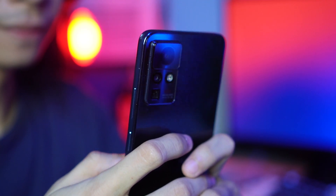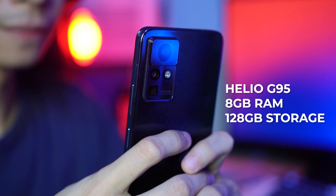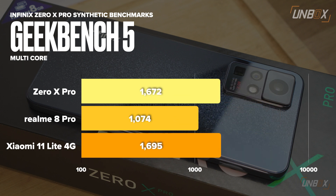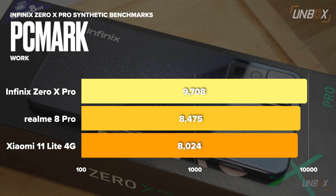Powering the Zero X Pro is a Helio G95 processor paired with 8GB RAM and 128GB of storage. With the impressive features the Zero X Pro has for its display and cameras, Infinix took a step back when it came to the processor. Is it bad? Not really — depends on your preference. The Helio G95 is a very capable processor, basically at par with popular mid-range 4G processors like the Snapdragon 720G. Considering the price of the phone, it's still a bang for the buck set of internals.